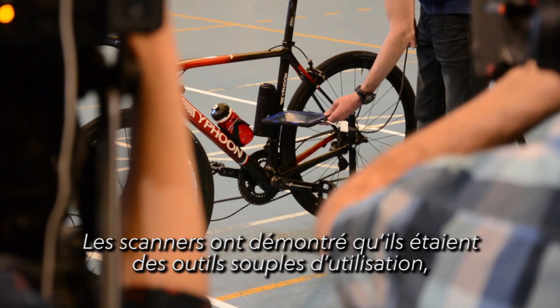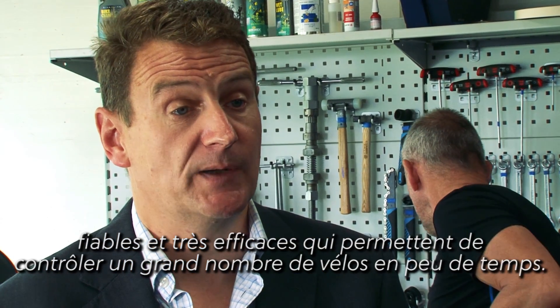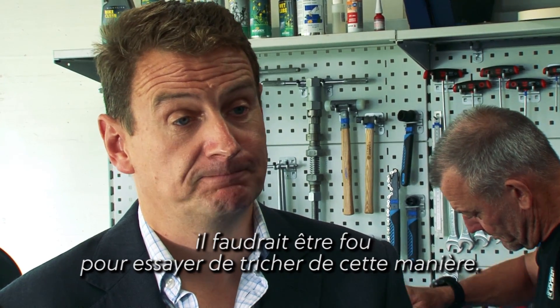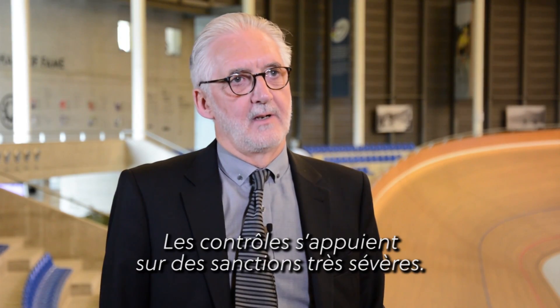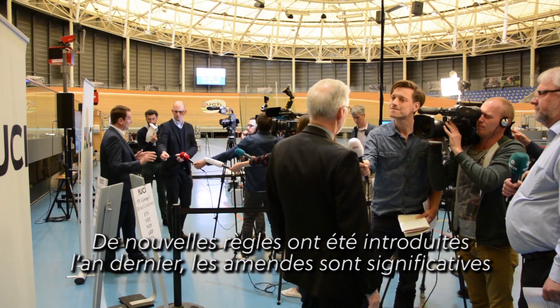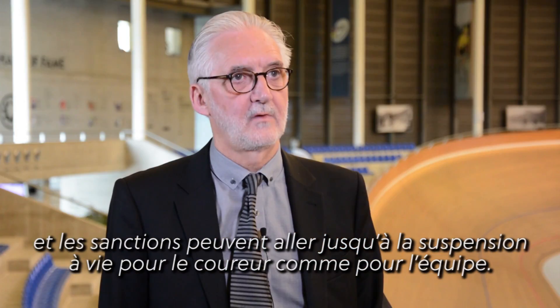The scanner has proved to be a flexible, reliable, and highly effective tool which enables a large volume of bikes to be tested in short periods. Now that we have this method of detection deployed widely, you'd have to be mad to try cheating this way. Testing is backed up by very severe sanctions — the fines are very substantial and the suspensions are up to life, both for an individual rider and for the team.